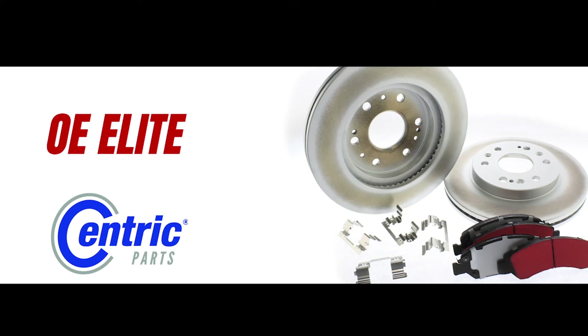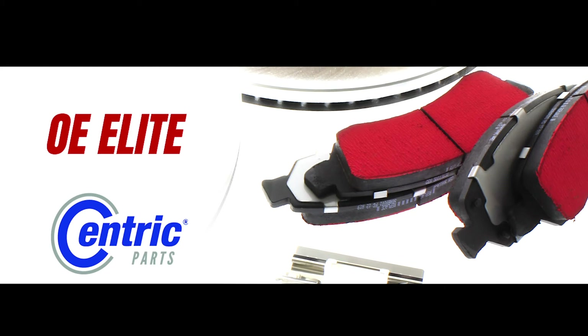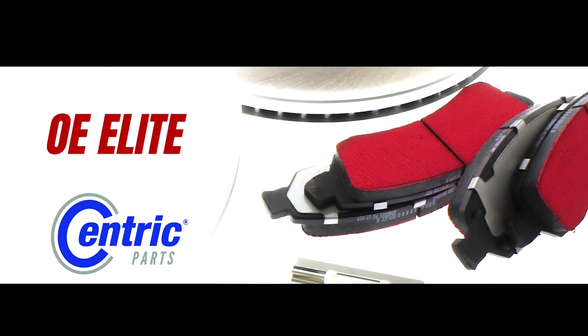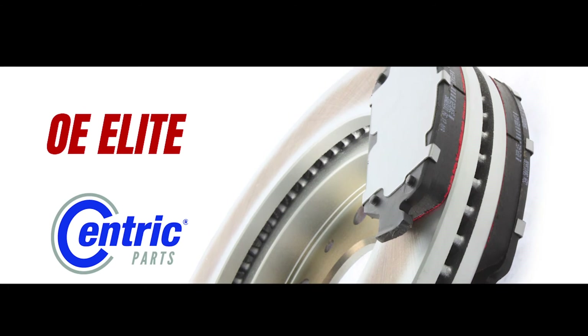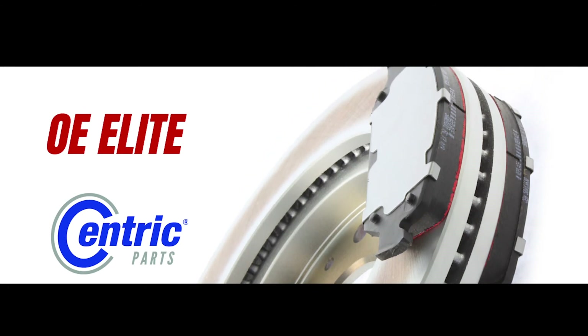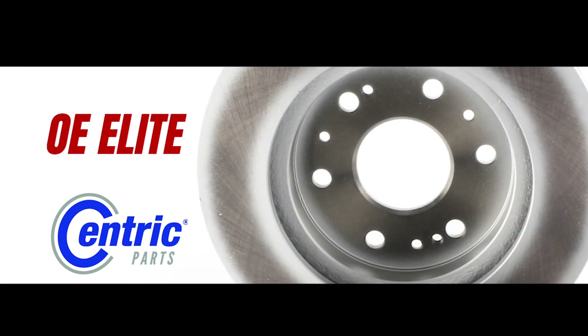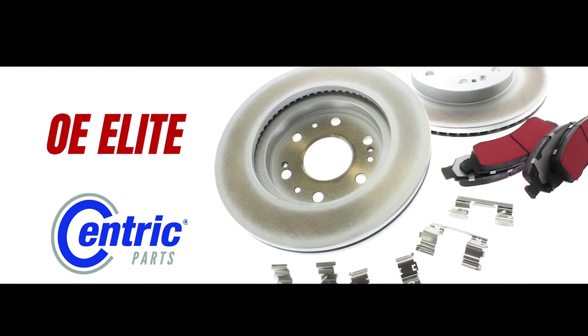And saving the best for last, our OE Elite brake kits feature our PQ Pro Ultra Premium brake pads and our application-specific GCX brake rotors. The best solution for clean wheels and smooth, quiet performance with RS200 coat erosion protection that looks great for a long, long time. The bright silver rotor coating looks awesome. PQ Pro brake pads are our ultimate friction solution.